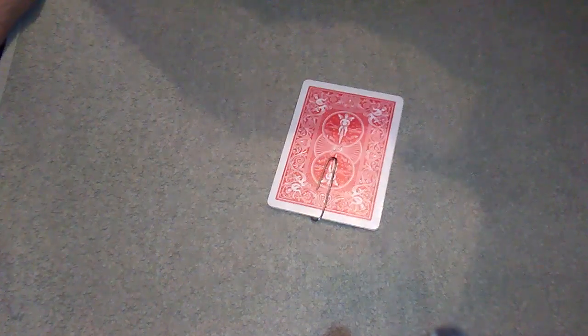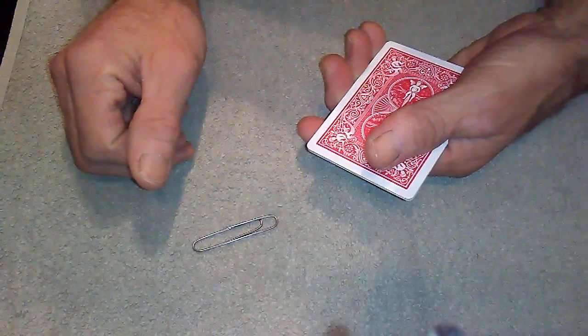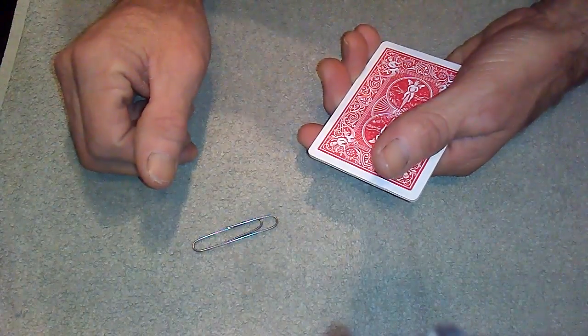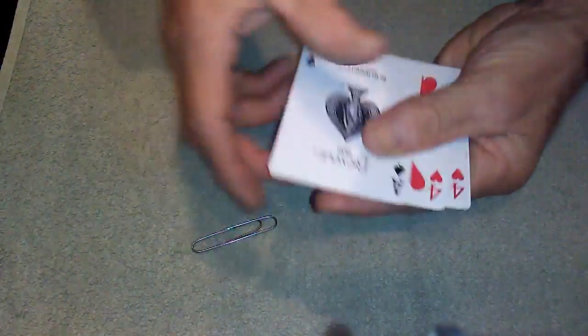Right then guys, this is the reveal video to Paperclip Monty starring Paul the Paperclip. Now there is one particular person — I'm sorry James — you are going to be upset: it does involve a gaff card.